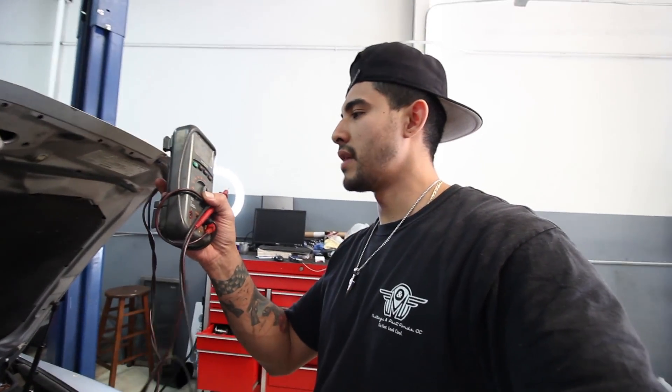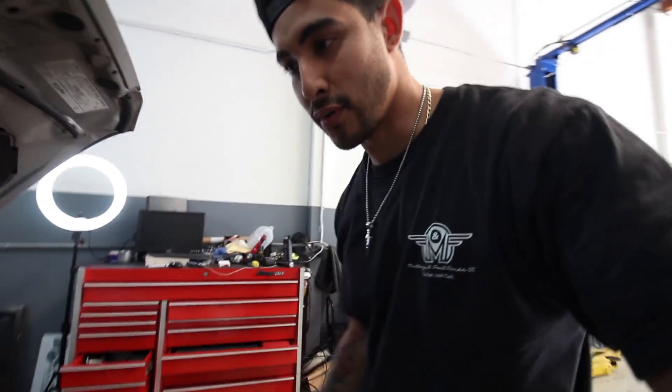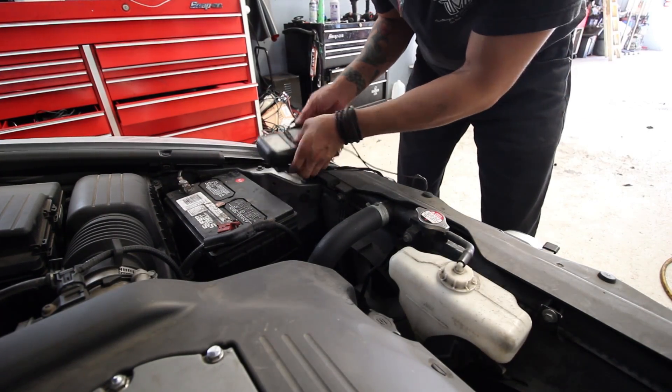What's going on boys? It's Tuesday. I'm going to show you guys how to check a bad alternator using a DMM. This is my baby — I've had this since I went to UTI. It says Universal Technical Institute on the top; it's the one they sell you at UTI for electrical class. Anyway, quick video on how to check this.